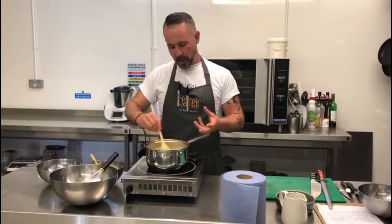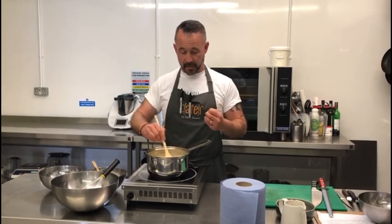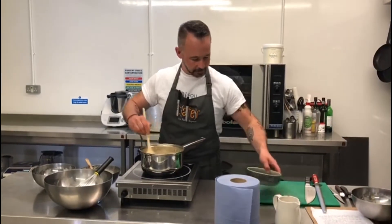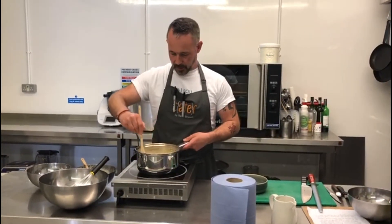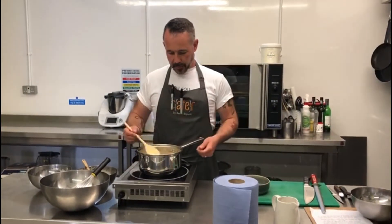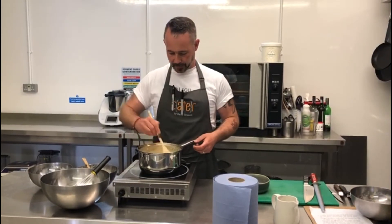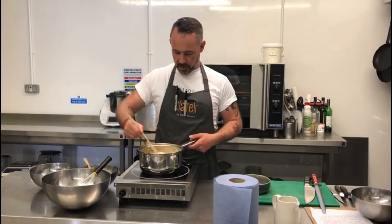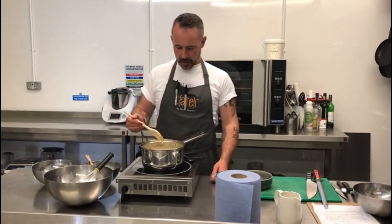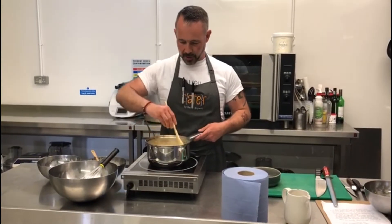It won't take long at all. When you put this back in the fridge, if you're going to eat it later it will set fairly hard. If you're going to serve it straight away, it'll be a nice pouring custard. We're not going to boil it — just gently heat it. Once the custard starts to coat the back of the spoon, you'll have a nice pouring custard and it's all been cooked out.